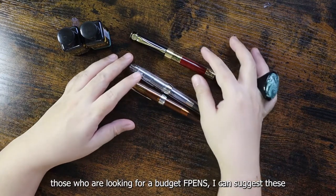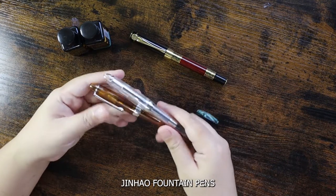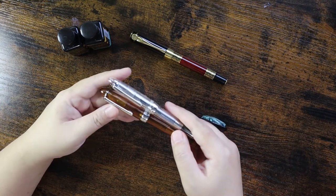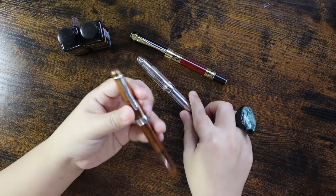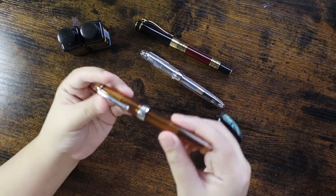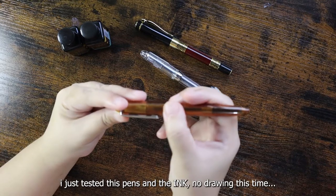Now we have our Jin Hao fountain pens. Surprisingly these pens are lightweight. I bought brown and clear color. The pen has, as you can see, 'Jin Hao' engraved on the cap.